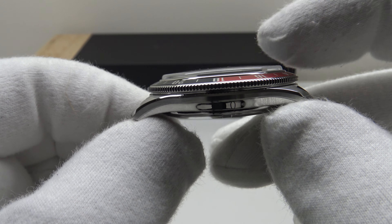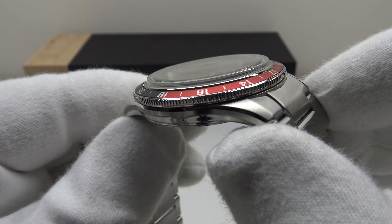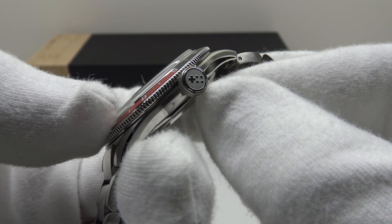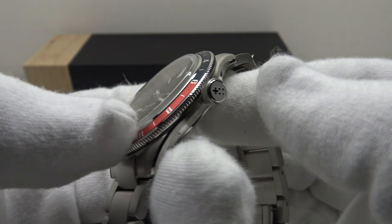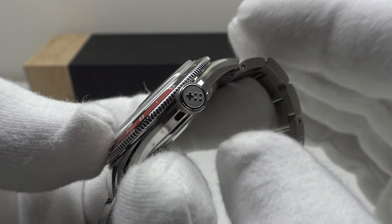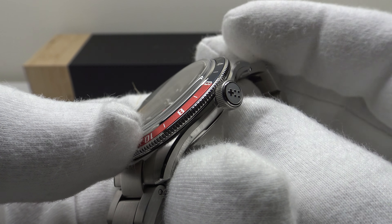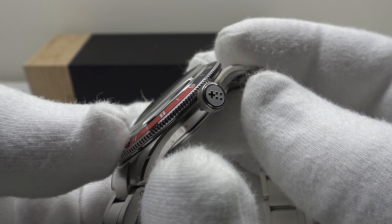The solid stainless steel crown provides an effective hermetic seal to 150 meters of water resistance, signed with the Christopher Ward twin flag logo with a coin-edge finish. Personally I would prefer a screw-down crown at this price point, but this isn't a dive watch — it's a GMT watch, so 150 meters is perfectly acceptable. If it were a dive piece, a screw-down crown for 200 to 300 meters would be needed, but 150 meters is fine for a GMT.